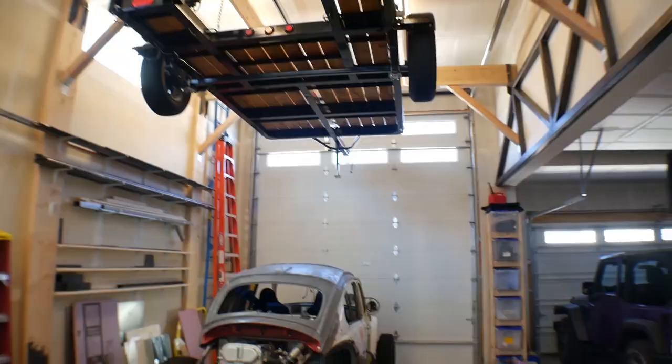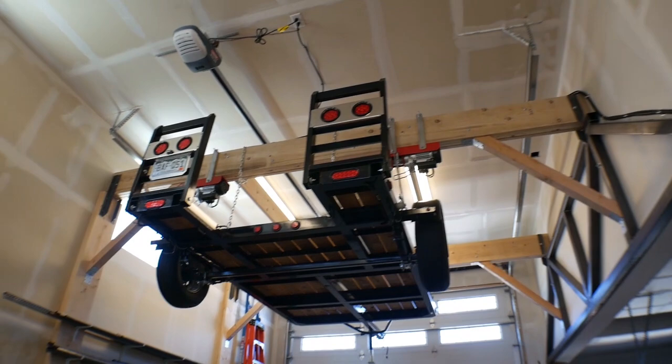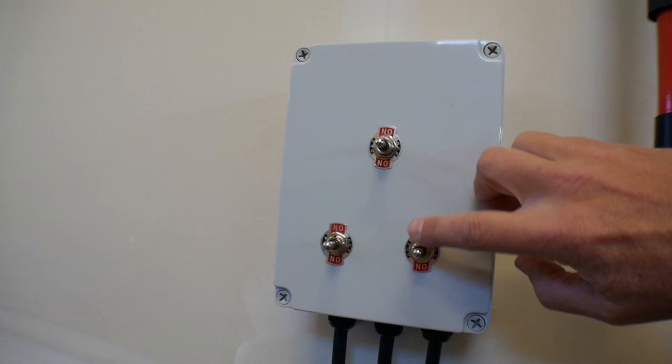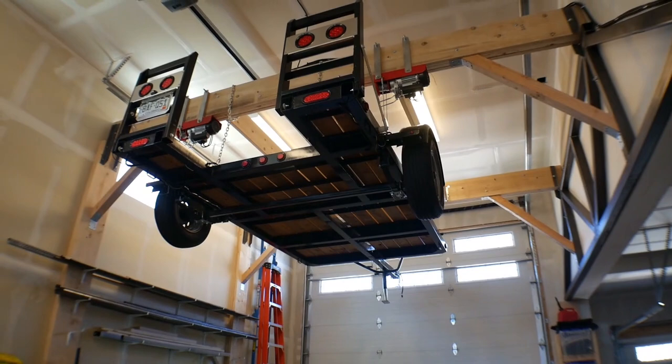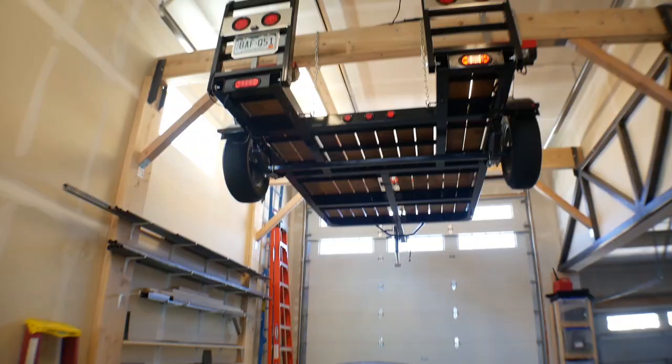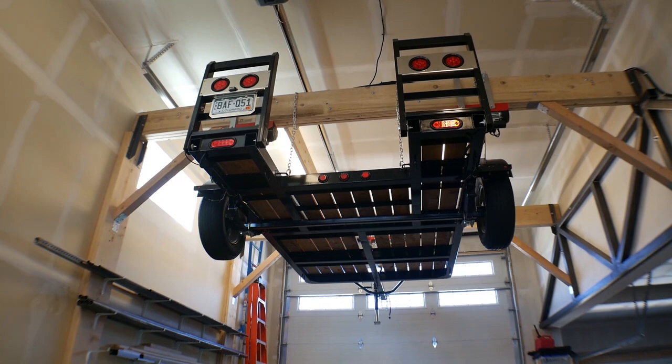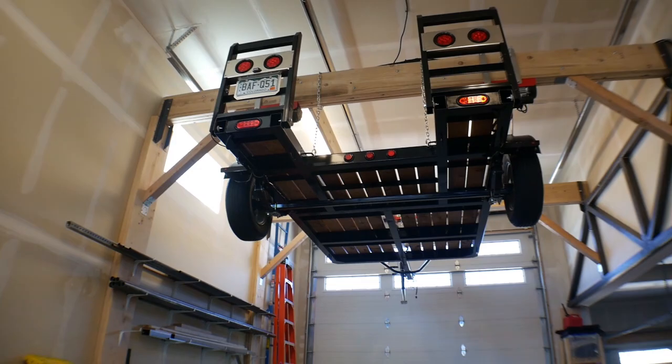If something went wrong at that point, that would be pretty catastrophic because it would drop right down to the ground. But in order to make that as safe as possible, I took the remotes that come with these three winches and I extended them all the way down to here, so here's my three up and down buttons for the hoists. I can actually stand back here so I'm not directly underneath the trailer, and I can operate all three winches and raise it and lower it from over here. Not that that makes the raising and lowering portion any safer, but at least I'm off to the side and back here so that if something does go wrong, it's not going to land and crush me.